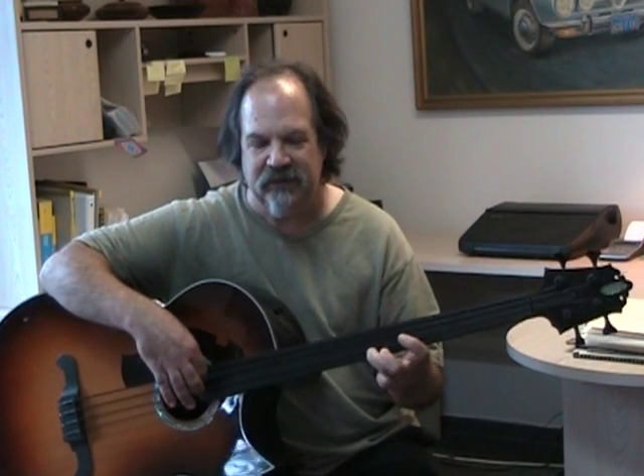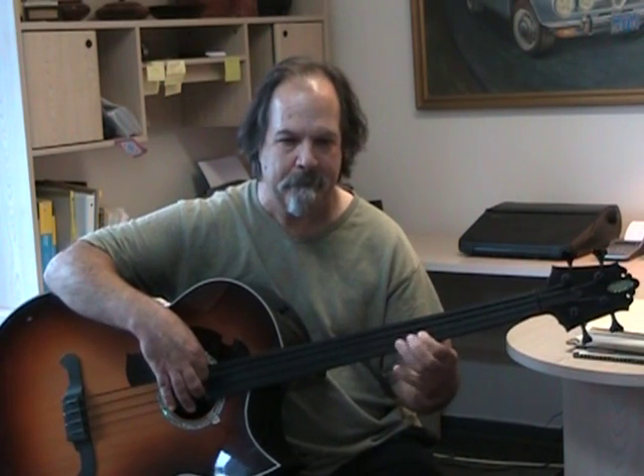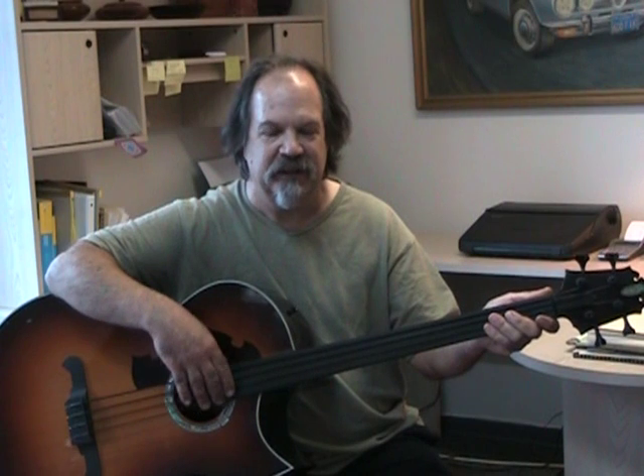I see guitar players and occasional fretless bass players trying to get their vibrato going like you would on the guitar — that doesn't really work well. You want to play like a cellist and get that rock going. So you want to work with your vibrato as well. Those are the basic things that will really help get you started. Hope that's been helpful for you, and good luck with playing fretless bass.